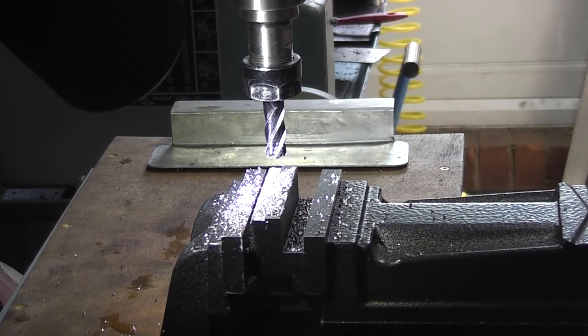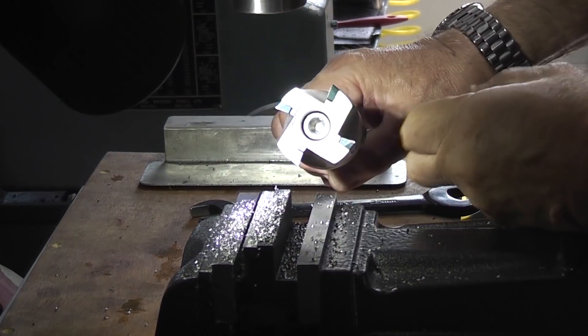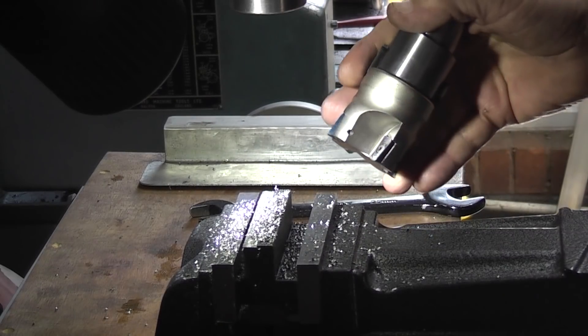I think I'll change that for a face mill. I'll use this mill which has four inserts — it'll probably do the job a lot faster.